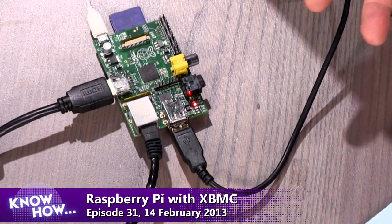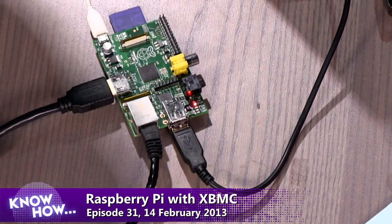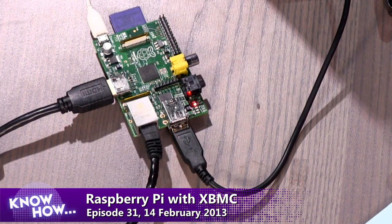You want the networking, obviously. I'm a big fan of hardwired Ethernet, though you can hook it up via USB as well. We asked the audience first: what did you guys want to do with a Raspberry Pi? I asked this question on Twitter with the hashtag TwitKH.